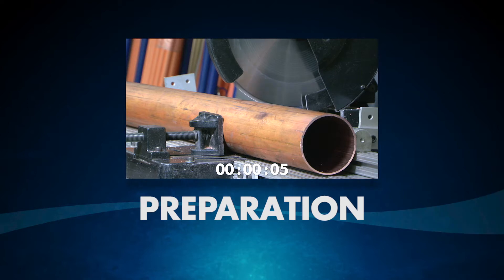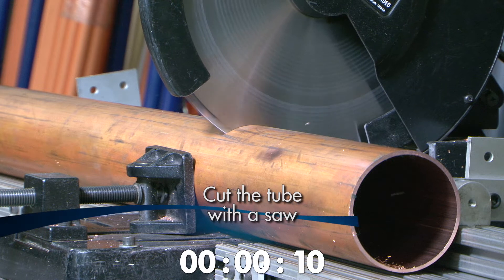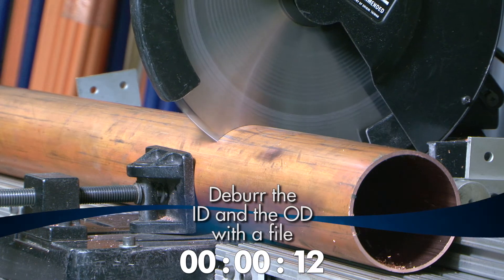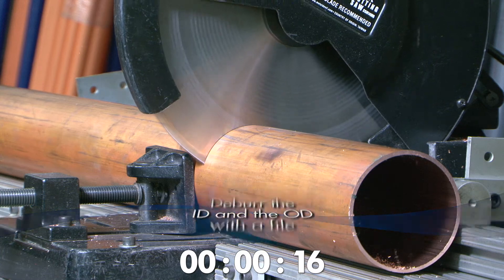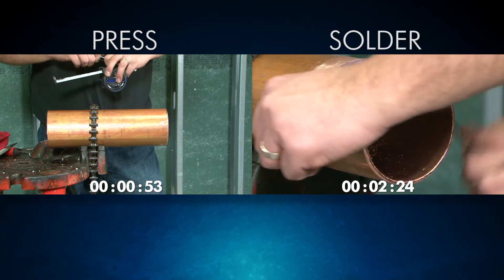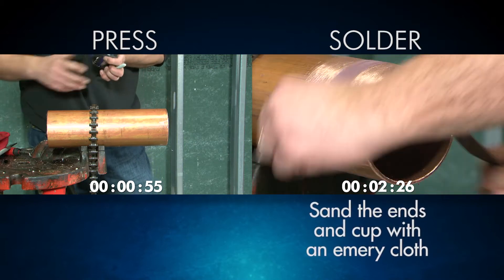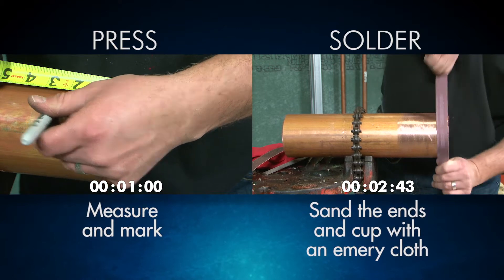Preparing the tube begins similarly in both press and solder installations. In both cases, you will cut the tube with a saw. Deburring is an important step with both press and solder installations, but more care and attention is required for press. With solder installations, you will need to sand the ends and cut with an emery cloth, while press only requires you to measure and mark the tube.